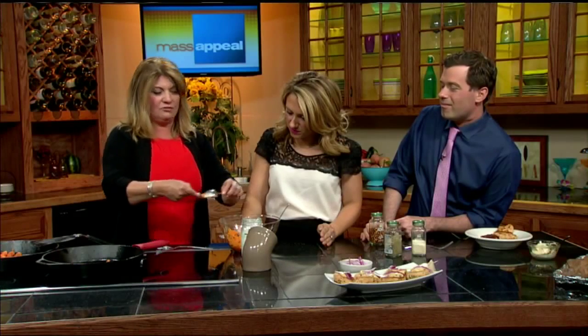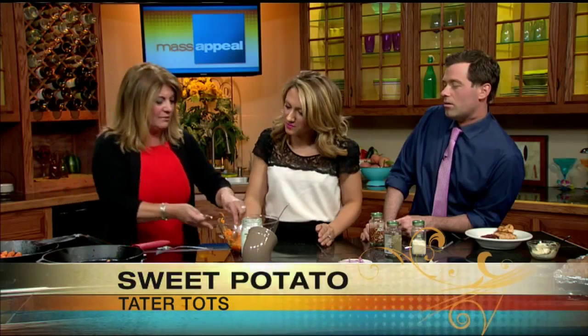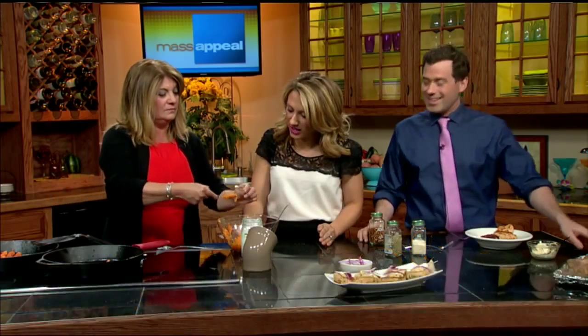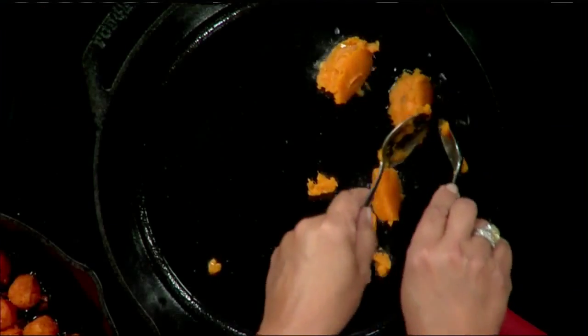This is something great to do with your kids — they would love to sit at the counter and make these. It's like healthy Play-Doh! You can use your hands to roll a little ball, or use a melon scoop. You can really use anything you want. If you serve these to your friends, they're going to love them with your healthy salmon burger.